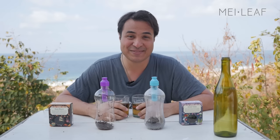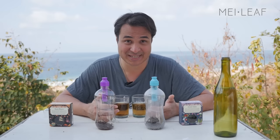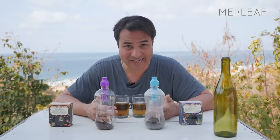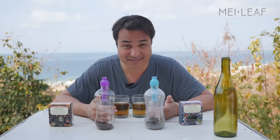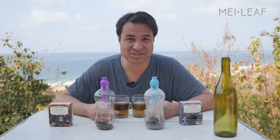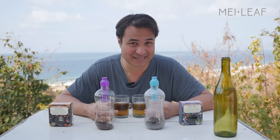Hey Teaheads. This is Don from Mei Leaf. In this video: How to Cold Brew Tea. I'm going to be explaining the cold brewing process and brewing a couple of teas. This video is going to go under the Basic Tea Education playlist, and it's also going to go under the Tea Ware playlist.